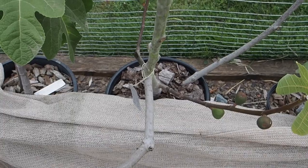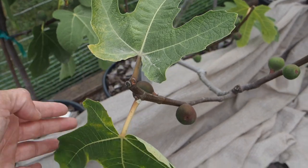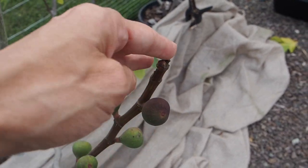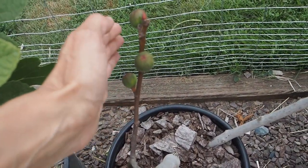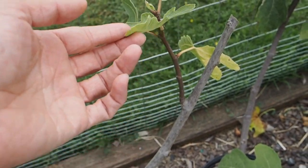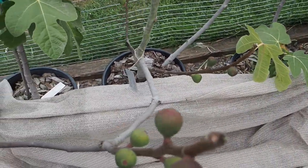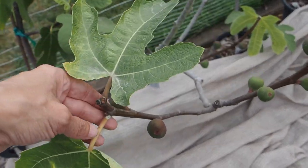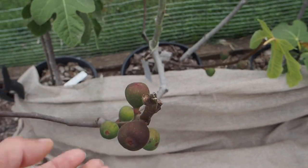Next we've got the Ronde Bordeaux. This one has been having a lot of problems with the leaves just dropping — you can see this branch here is completely leafless, and so is this one. It's loaded with figs but was really late to produce any, which was surprising. Last year this was my biggest producer, but this year I'm not sure what's going on with the leaf drop — that is kind of concerning. We'll see if these fruits ripen up.